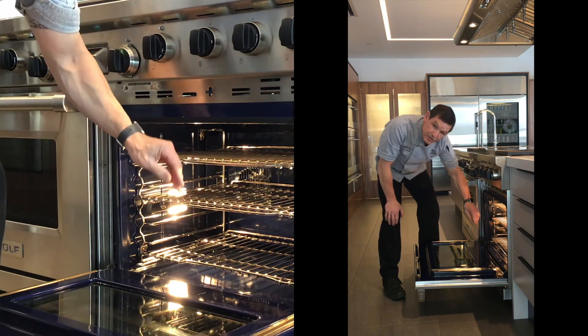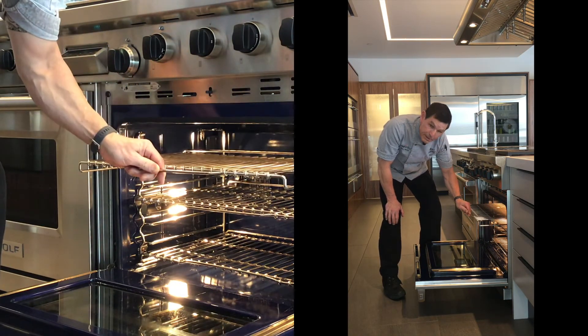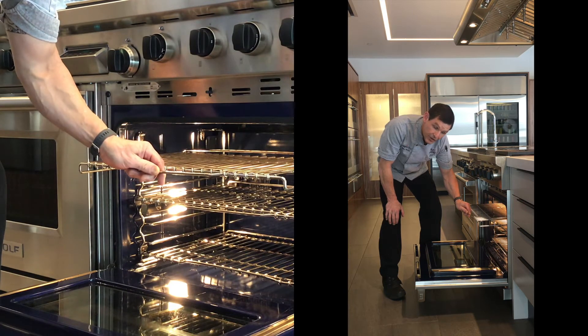The third rack is similar to the one on the bottom, except the handle is flat, and it can be positioned anywhere in the oven for ease of use.